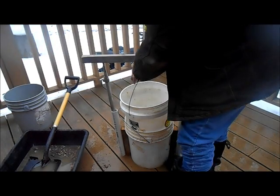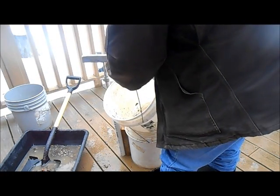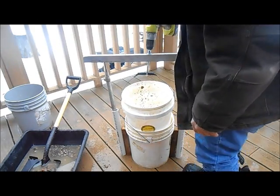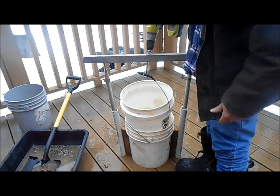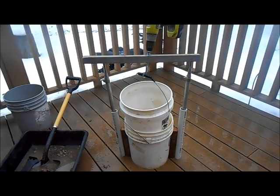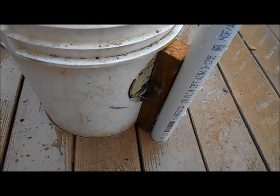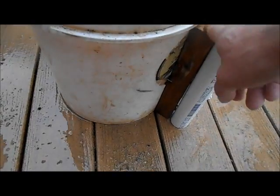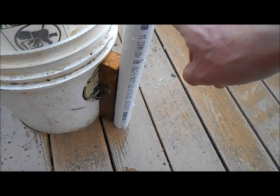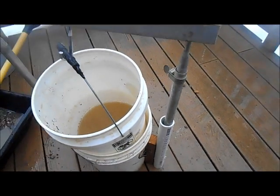When you're all done or you need to empty your top bucket, take it out, put this back in — you're ready to go. And that's it. I'm loving this thing — it works slicker than heck. I literally took two two-by-twos and attached them to the side of the bucket, then an inch-and-a-half PVC pipe.